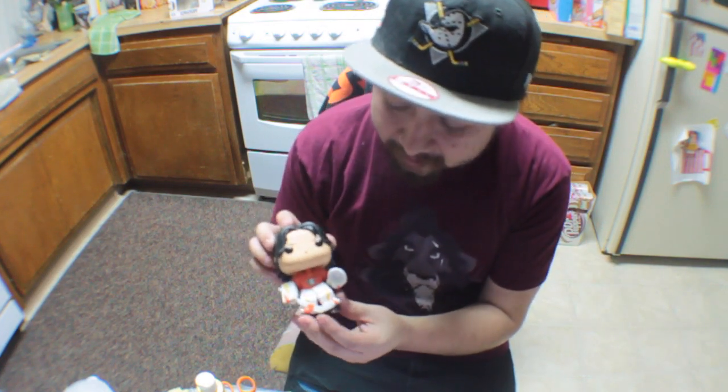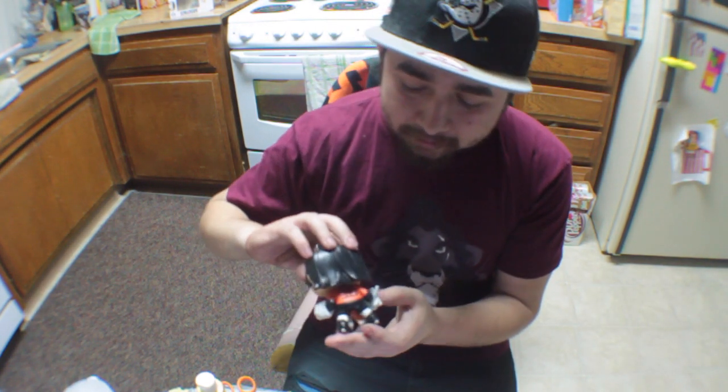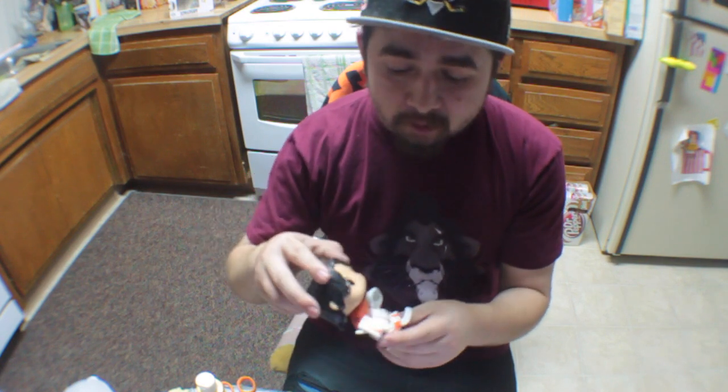This is the John Gibson pop from the Anaheim Ducks — I'm a super big Ducks fan, go Ducks. This guy was just finished last night and he looks extremely awesome. Got the logo there, got the pad details there, and then I got the number on the back. Things look pretty good; I'm pretty happy with the way he looks.